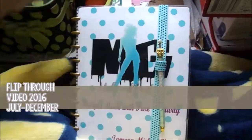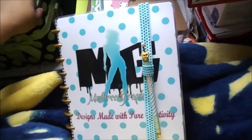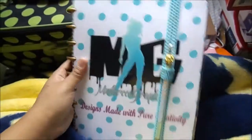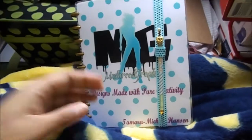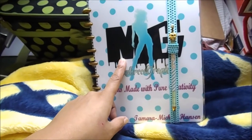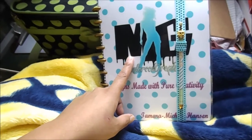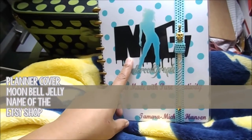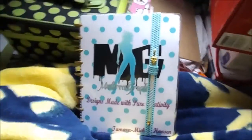This is my usual flip-through video. It's really cold here in Oklahoma, so there's no fancy board or anything. Hopefully you guys like it. This cover was made last year by a friend of mine — I'm not sure if her shop is still up — but I think it's time for a new one, to be honest.